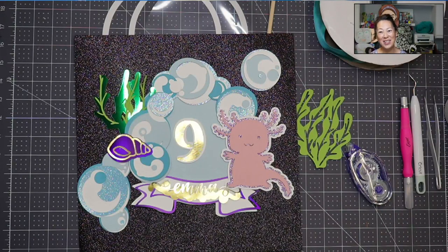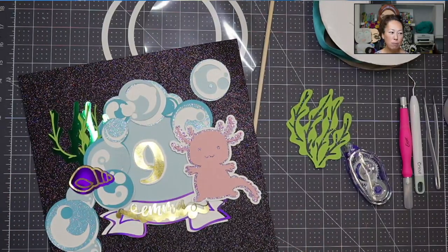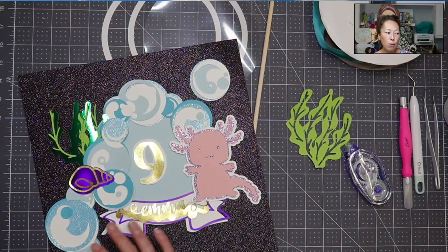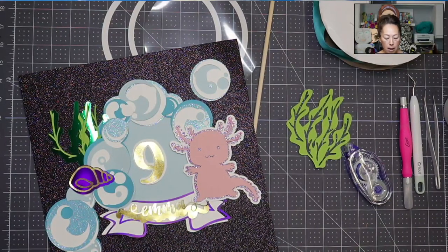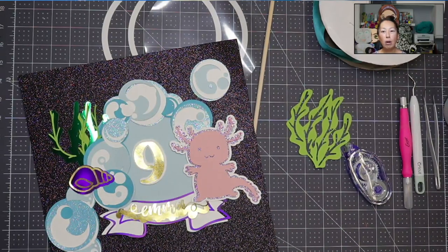Hi, it's Anne from The Useless Crafter. Thank you so much for purchasing this file — it's so much fun. It's an axolotl cake topper, but truly it's a water-themed cake topper, so you can add mermaids, octopus, whatever you want, because it's more of just like water bubbles and being underwater.